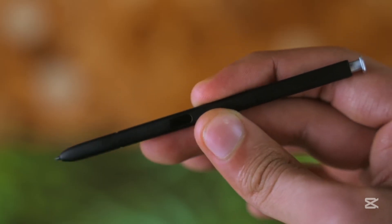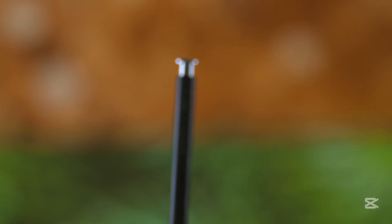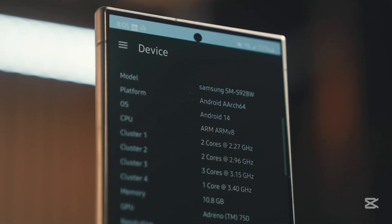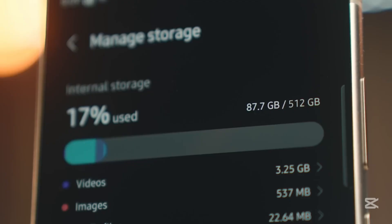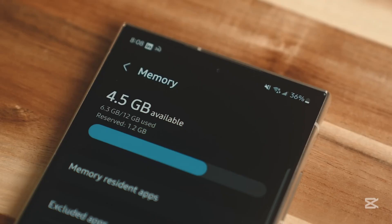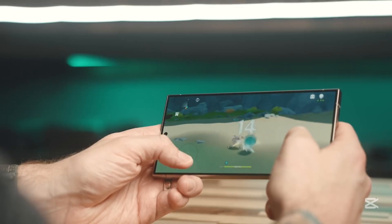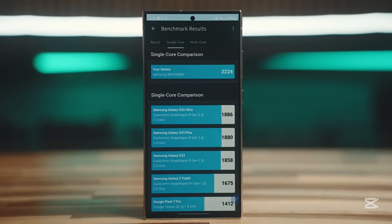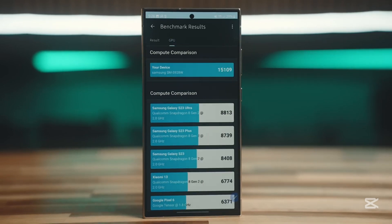But before you start feeling too disappointed, let's put things into perspective. A 5,500 mAh battery is still a respectable 10% larger than the Galaxy S25 Ultra's battery. And let's not forget, Samsung's current flagship already outperforms many rivals with larger batteries. So even with this downgraded capacity, the Galaxy S26 Ultra could still dominate the battery life charts.